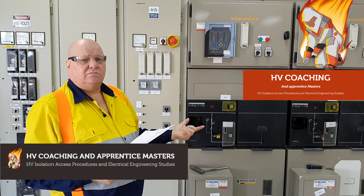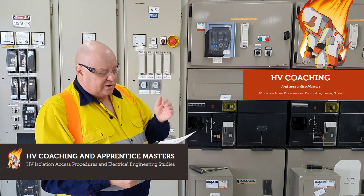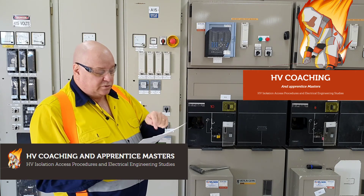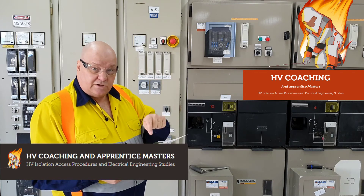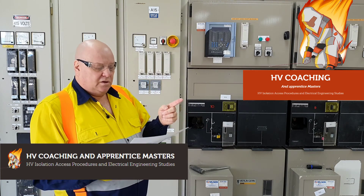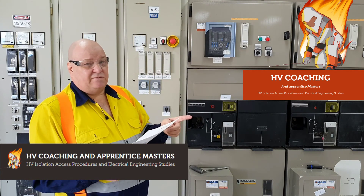Not every site does it, of course. Some sites say it's so important to read the program correctly that the switching assistant doesn't take their eyes off the program. If that's what your procedure says, then so be it. But never is a switching assistant just a safety observer.